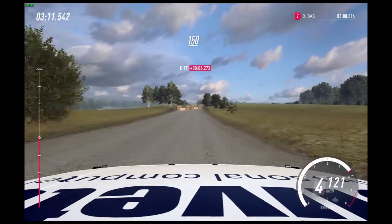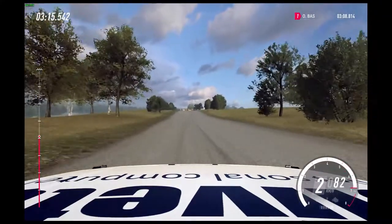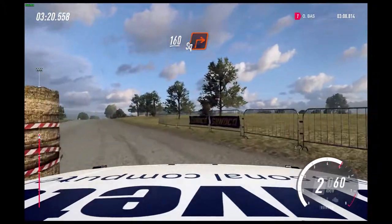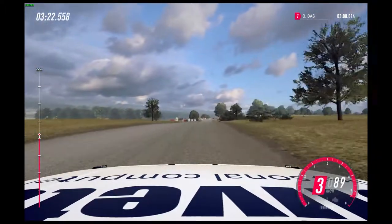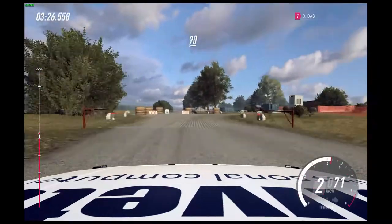150. 150, chicane, left entry. 160, turn square right. 100. Flat crest, 90.